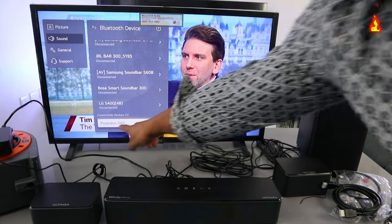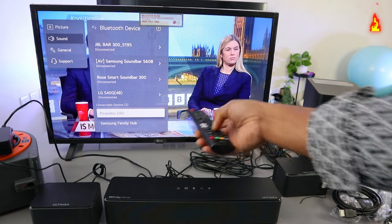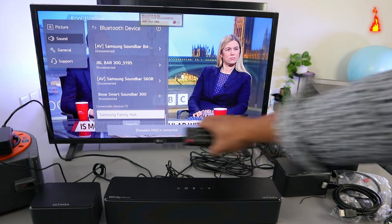Here we go — the Pistol Down D60 is available. Select it and press enter. It's connecting... and it's connected.